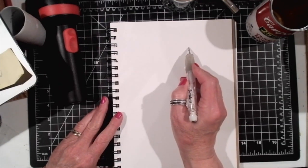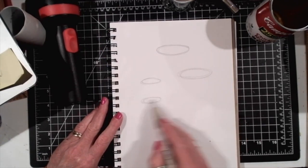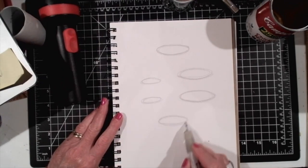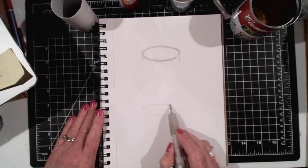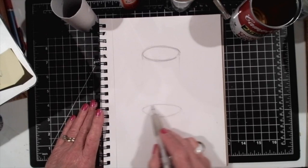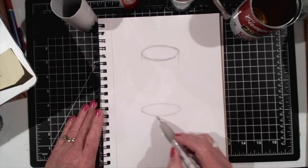Now you might want to practice drawing several ellipses. Move down and draw another identical ellipse below the first ellipse. Make sure that it's wider in the center and more narrow on the ends, and that the ends do not come to a point — they are curved.